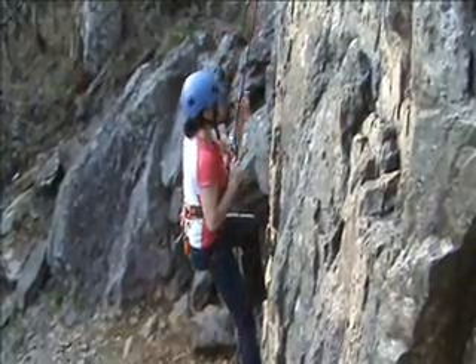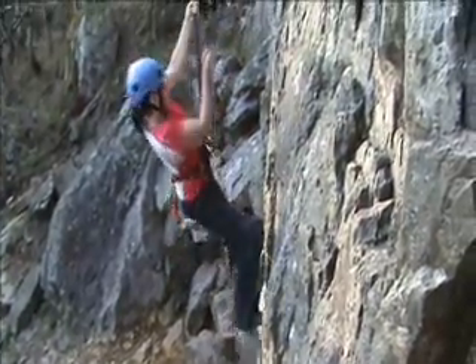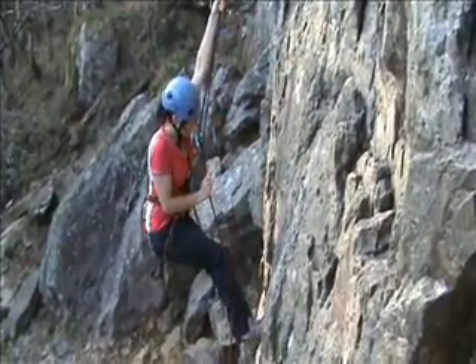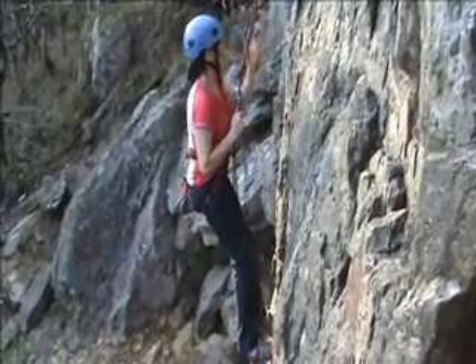Before starting off, I connected a sling to my belay loop using the lark's foot knot and the other end is a screw gate carabiner, which will make the rescue more efficient. You could also use a quick draw in place of a sling.